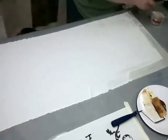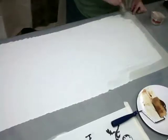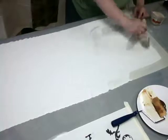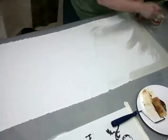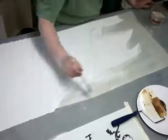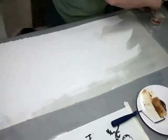My fabric has been mordanted with alum and cream of tartar. The cream of tartar is not necessary, but it's a really nice addition when using the red dyes. You can put the cream of tartar into your red dye such as Lac, Madder Lac, Madder Root, or Cochineal.